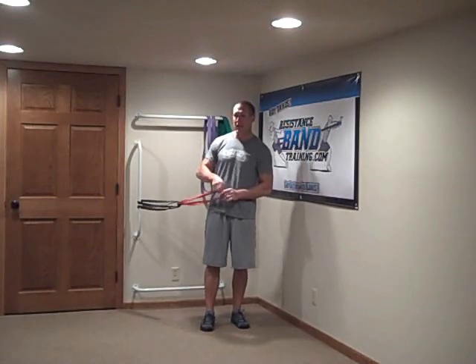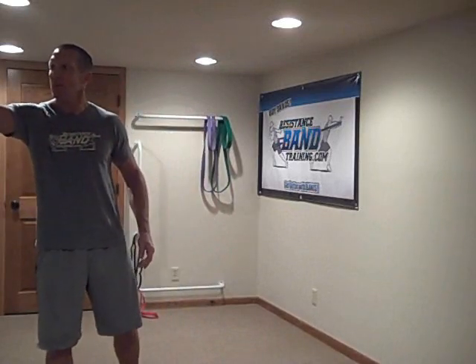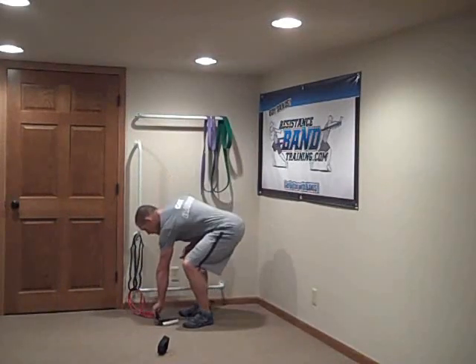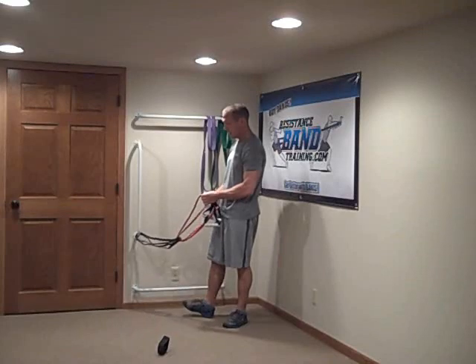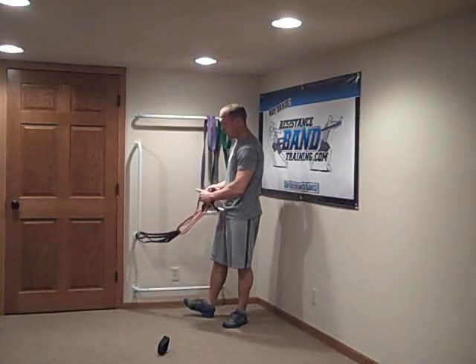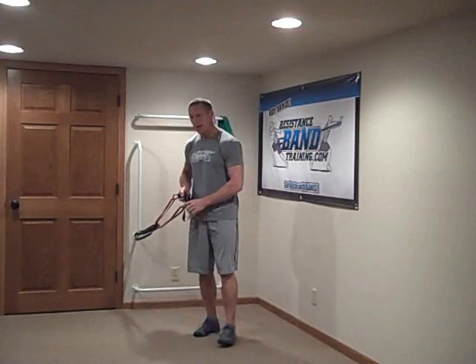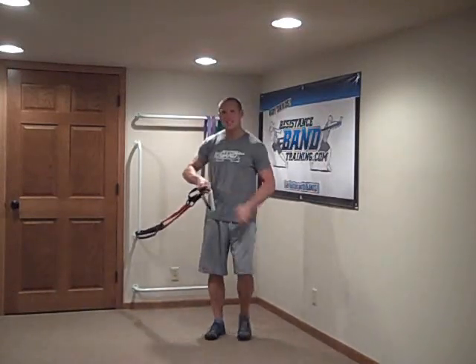Now the cool thing is — let me grab my handles. If you have a pair of handles, you can go ahead and hook your handles on here like so. And now you have a double loop system that you can go ahead and do horizontal vector training with.